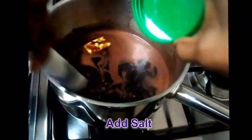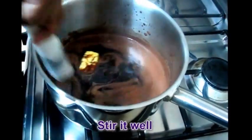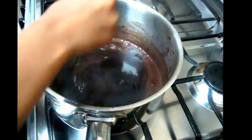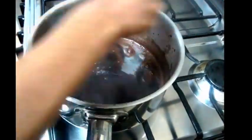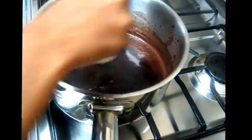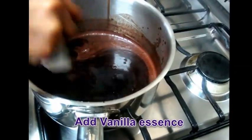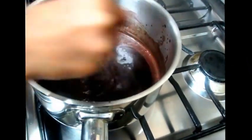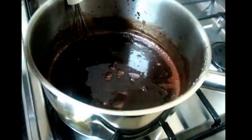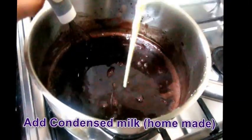Add a pinch of salt. Then add condensed milk — it is optional.